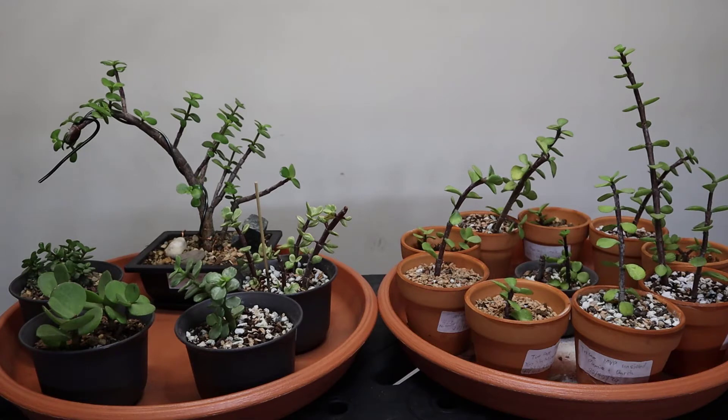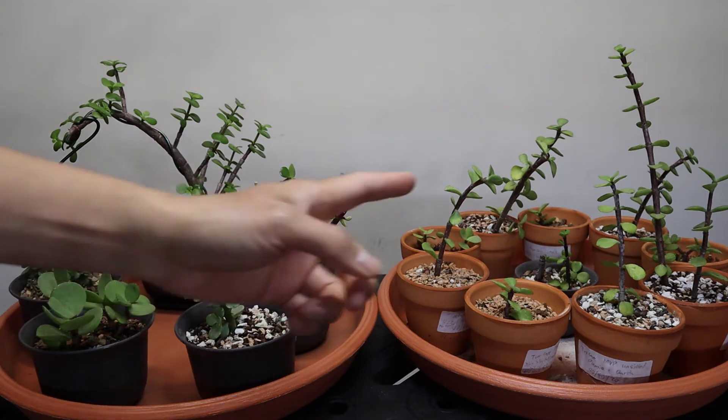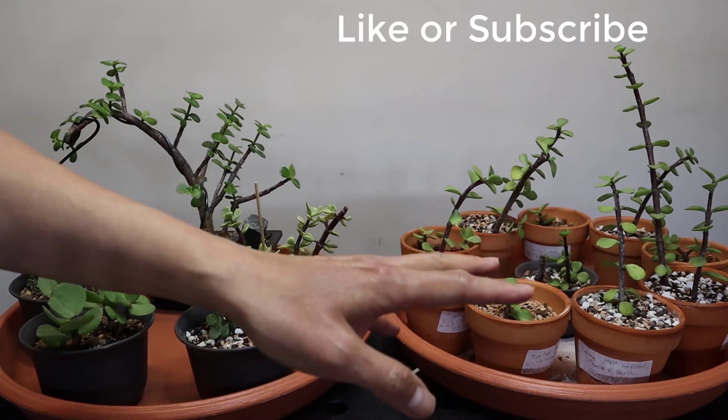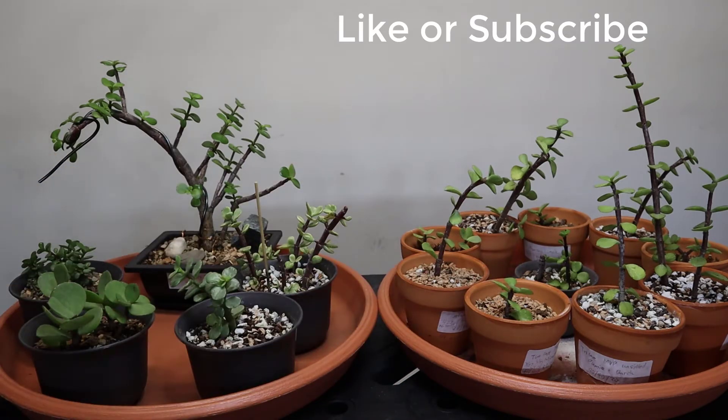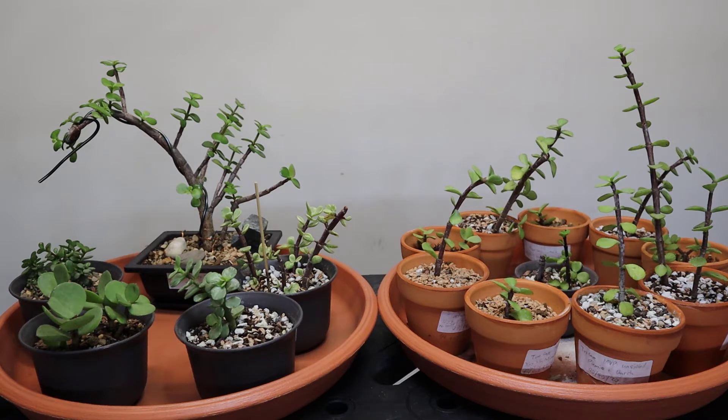Hi guys, welcome to Succulent Plant Care. In this video we're going to talk about the five types of Portulacaria afra, the dwarf jade or elephant bush. I also have a follow-up video talking about different kinds of soil you can use to propagate and which one is best to get the best root from your Portulacaria afra. Please subscribe so you'll be able to see which soil is the best.